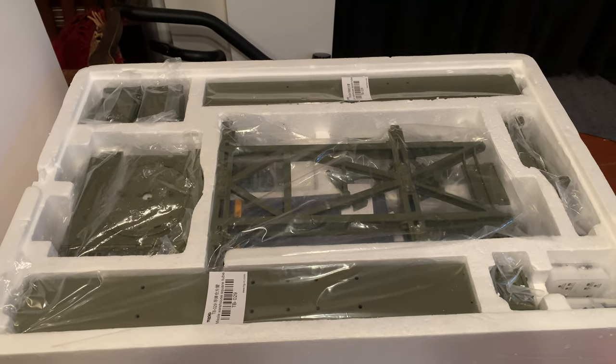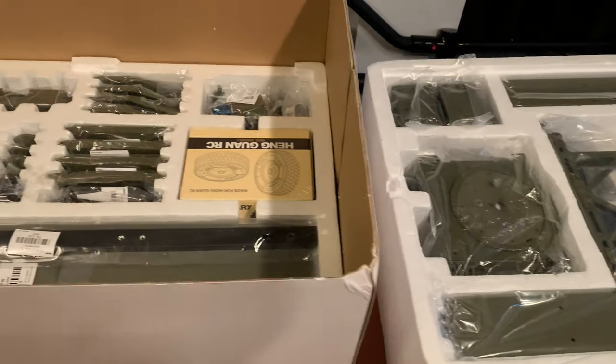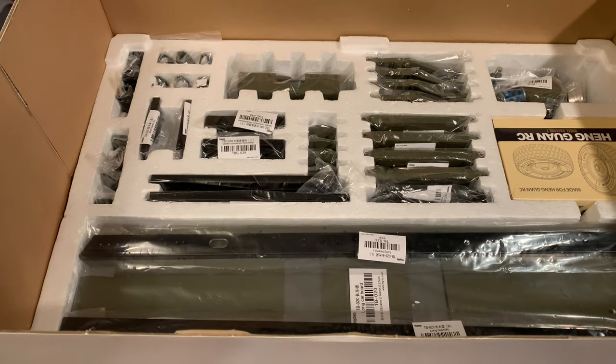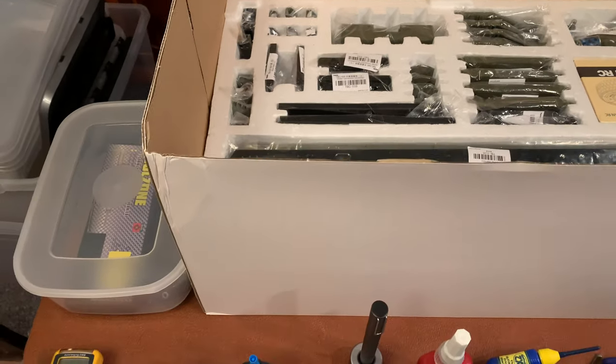Well guys, here we are. I'm just starting on the build at long last. I've decided because the shed is still in quite a state to bring everything inside in the warm and work in my dining room.